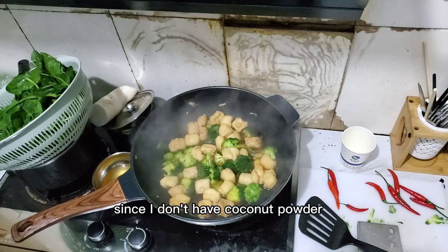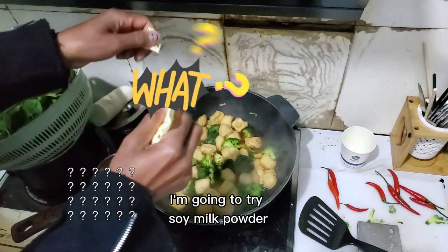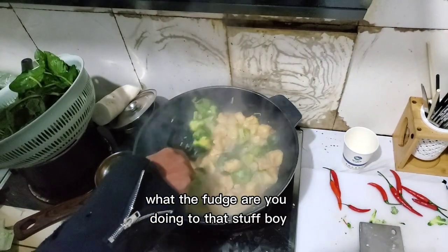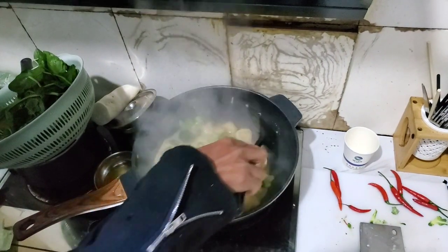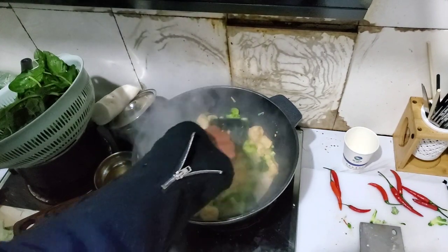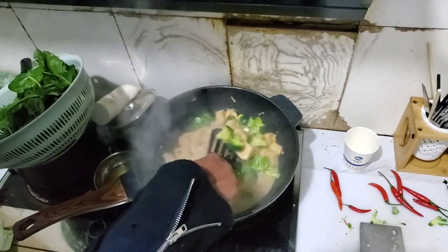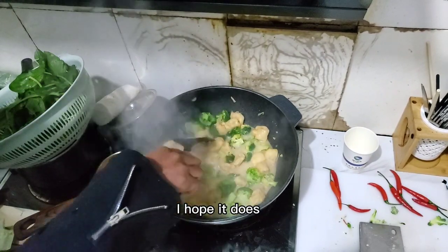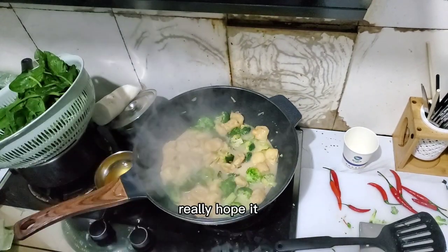Since I don't have coconut powder, I'm going to try soy milk powder and see how this tastes. Like, what are you doing to that stuff, boy? I know, right? I don't even know if this is going to taste good. I hope it does. I really hope it does.